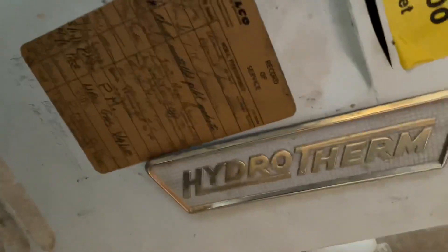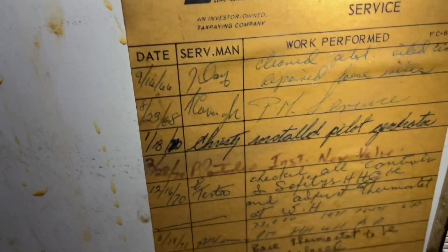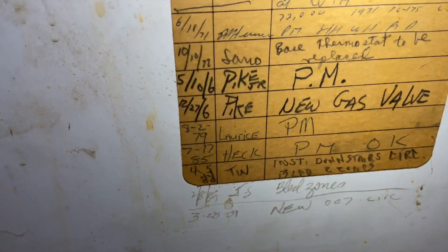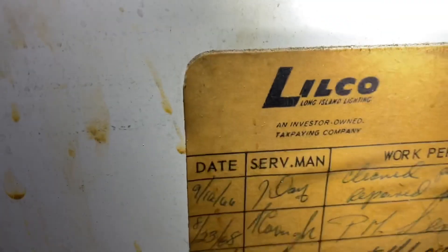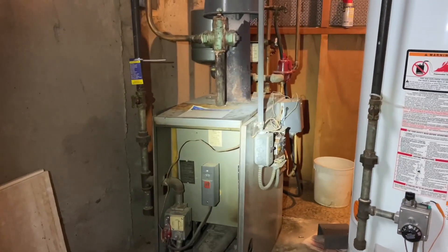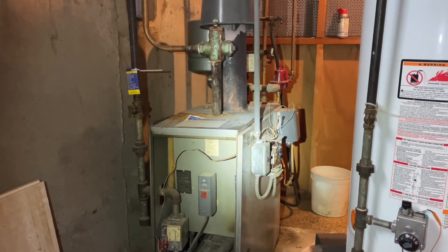Working on this old Hydrotherm — service history dating back to 1966. I love looking at these old service stickers. Two-zone boiler, no heat on the first floor, which is upstairs.